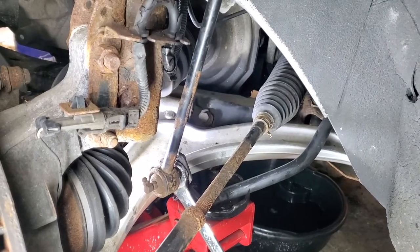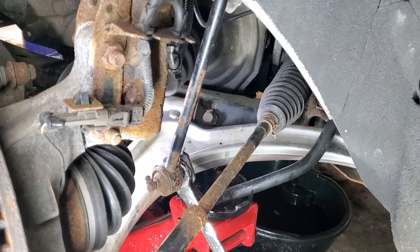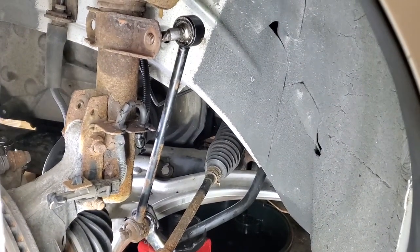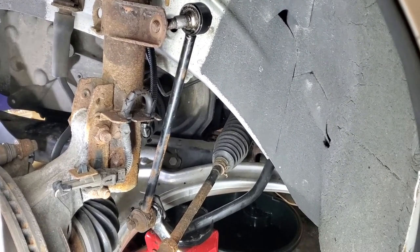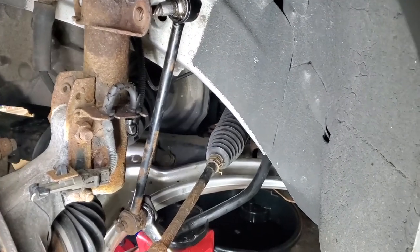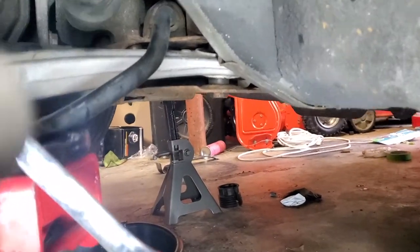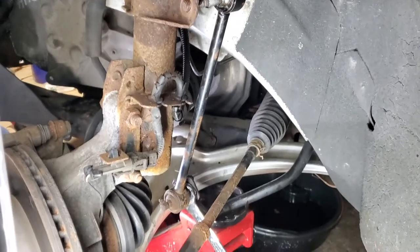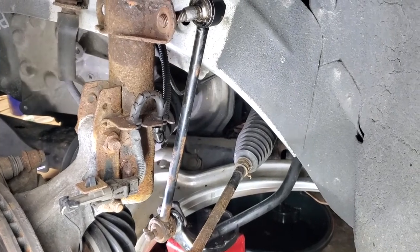A lot of people on YouTube have this problem on Cobalts - a noisy suspension - and the problem is the stabilizer bar links. It's not the sway bar bushing. Obviously if your a-arm bushing, especially the big round one in the back, has fallen out or the arm is touching the body, then yes you need to replace it. But usually the problem is these links.